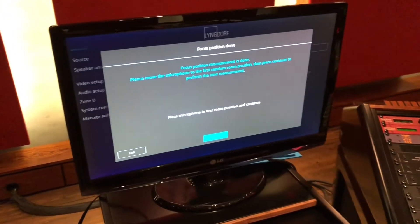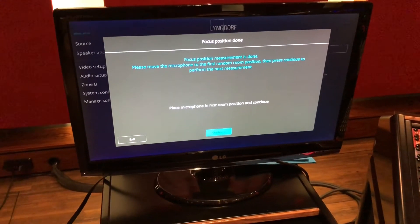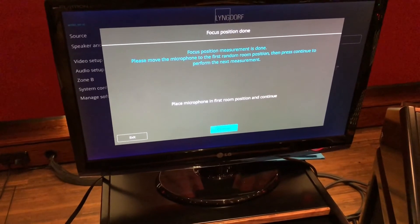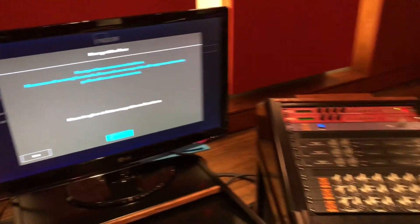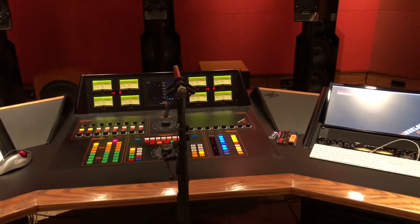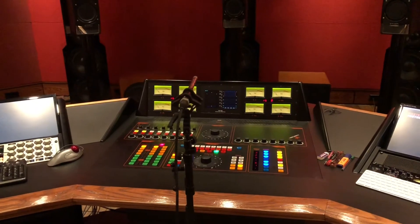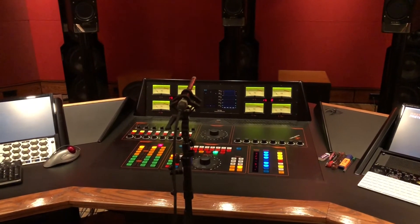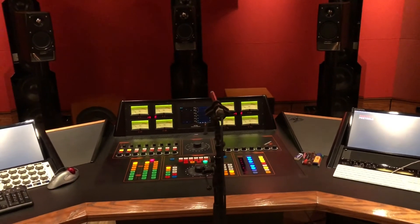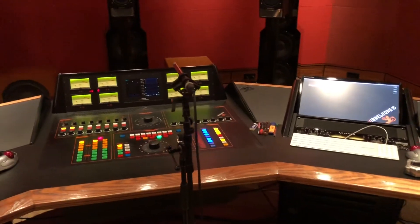The noise is gone and now it says: 'Focus precision measurement is done. Please move the microphone to the first random room position, then press continue to perform the next measurement.' So I have to take measurements at different listening locations — and maybe also locations where people walk or stand. I'll do one or two, but in a large room with acoustic problems you could do several. The main listening position is where the mic currently is.